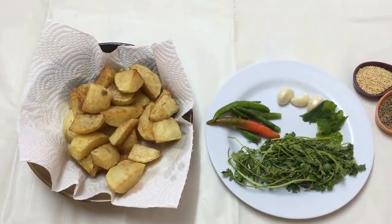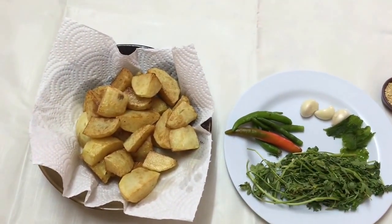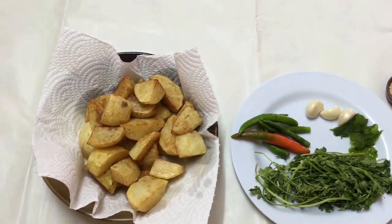Welcome to my channel. Today I've got a vegetarian recipe with potatoes and this is called hara aloo. As you can see, there are very few ingredients and it's a very simple and easy recipe.